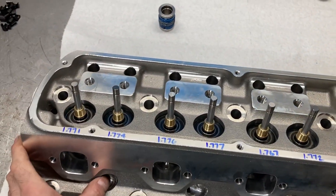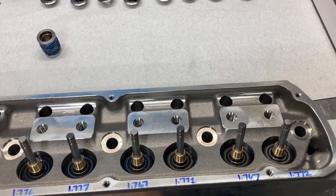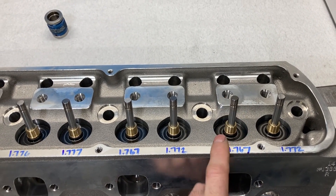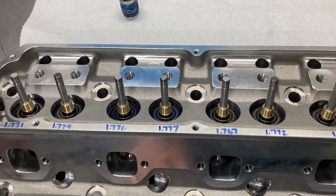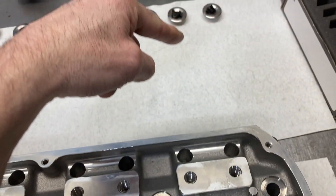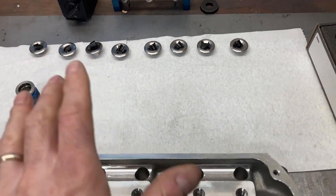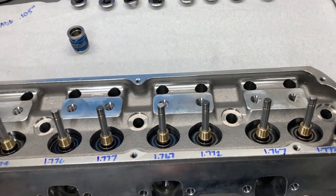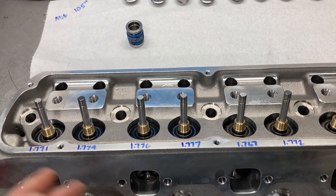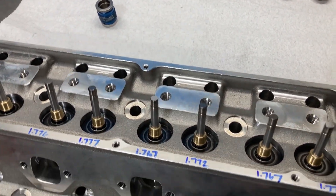We've got all of our install heights matched up with shims. Pretty much all the intake valves used a 60-thousandths shim; all the exhausts used a 15-thousandths shim — that's how close they were. Just a good valve job and good parts on these AFR heads. I've got my retainers and locks laid out as I took them off because these do vary by a couple thousandths, so keep those with the valves you measured them with. Now we're going to get all our valves out, valve seals on, valves lubed up and installed, check our retainer-to-seal clearance, and then it'll be time to put the springs on.